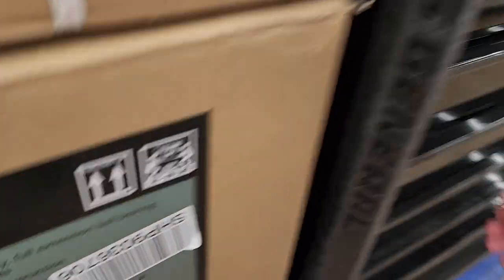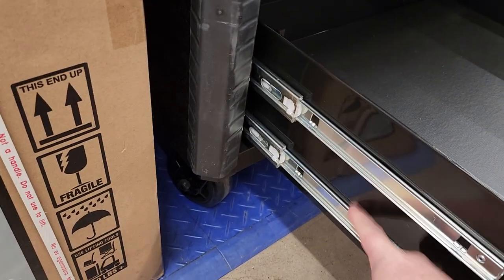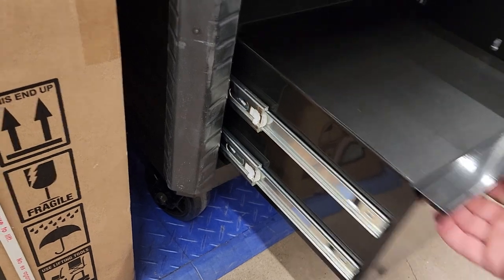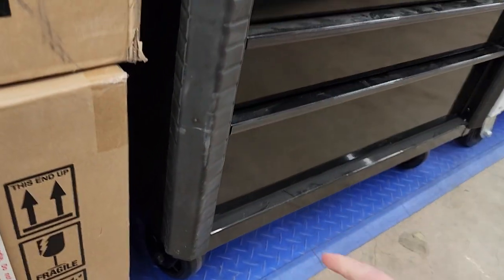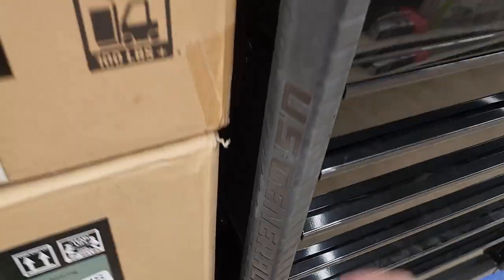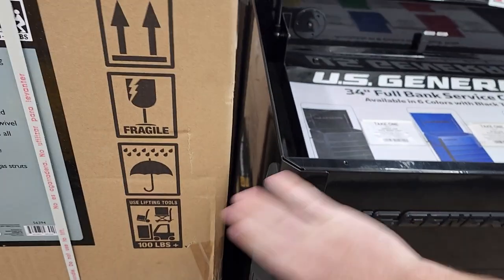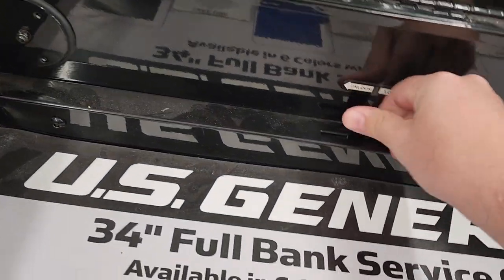Actually pretty sturdy. Oh look at that — two ball bearing slides! Two ball bearing slides on that, which means it could probably hold 100 pounds in that drawer. And they're locking drawers. I love these bump strips, guys.